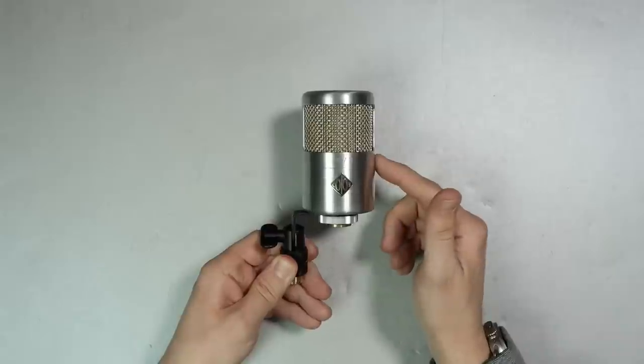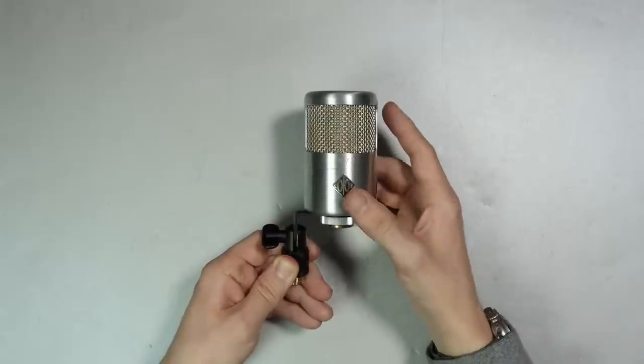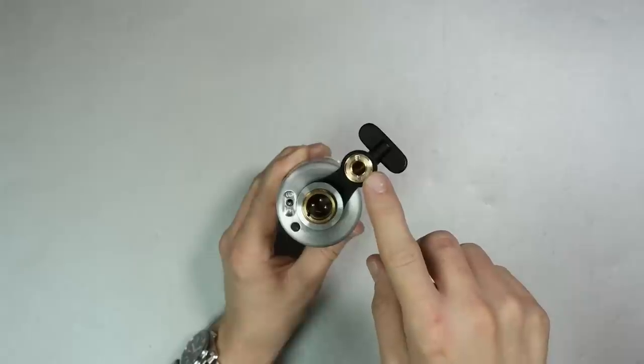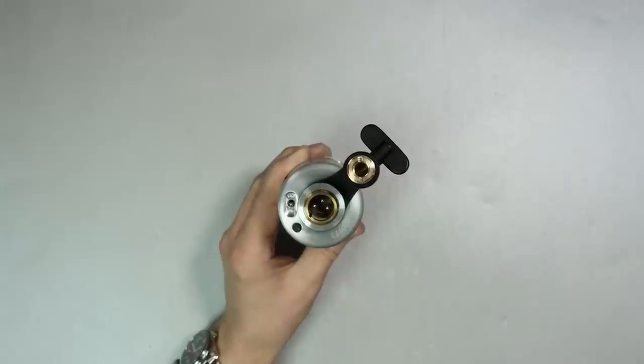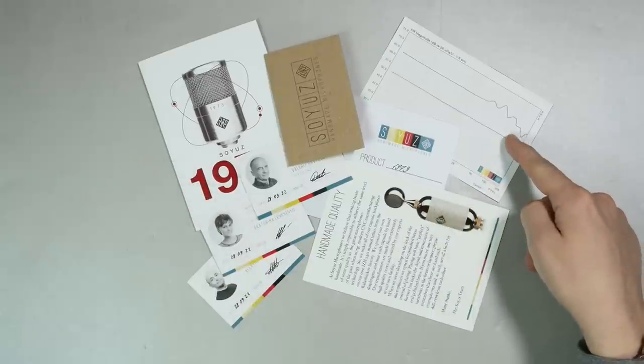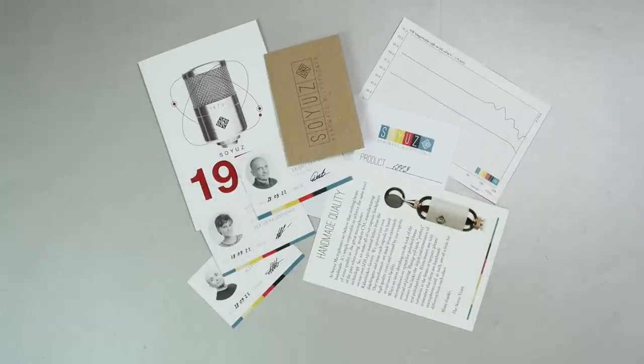You are going to get the microphone, a firm mount, as well as a 5/8 to 3/8 inch microphone stand adapter, and a little bit of documentation which includes a frequency response graph of your specific microphone and a few signed quality assurance cards from the people who worked on your mic.